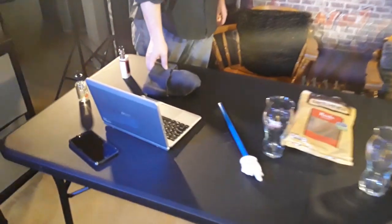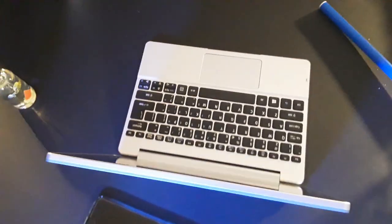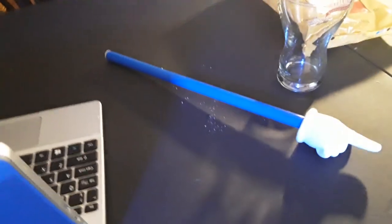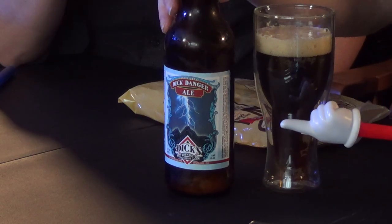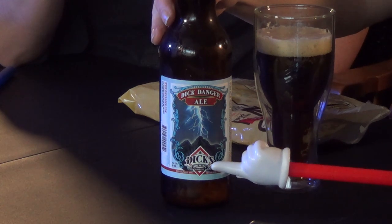So here's kind of a behind-the-scenes of our setup right now. We got some CO2 microphones over the desk. There's William, he's about ready to sit down. We got a little tiny laptop there to figure out what kind of stuff we need to know about the beer, even though I haven't even used it yet. There's our little pointer stick for William, and a little pointer finger for me. Mr. Dick.